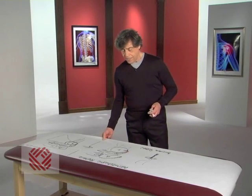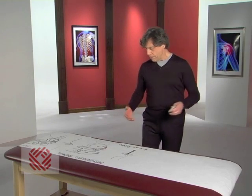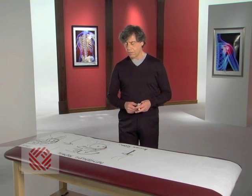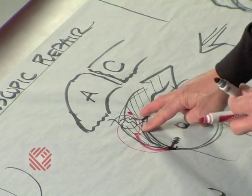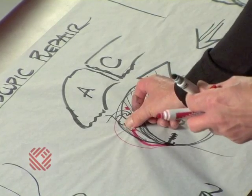You might ask: what happens if you don't repair it? Can it heal? Well, this will not heal because of a poor blood supply. So in order to try to get it healed, you have to sew it together.